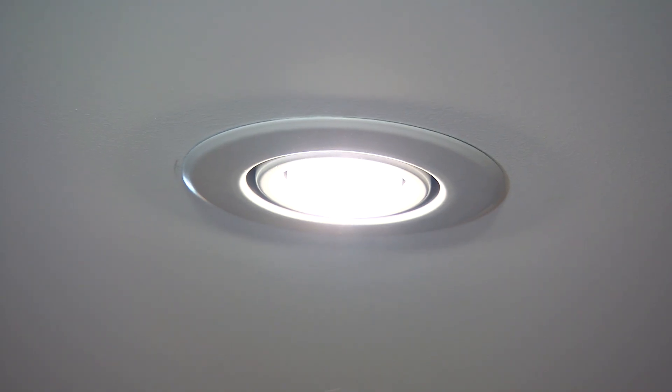Years ago, we always had that center light in the middle of the room, and all of a sudden pot lights came into our world. It's enhanced lighting, it's beautiful lighting — light the picture on the wall, over the island. And there are a lot of pros and cons about pot lights.